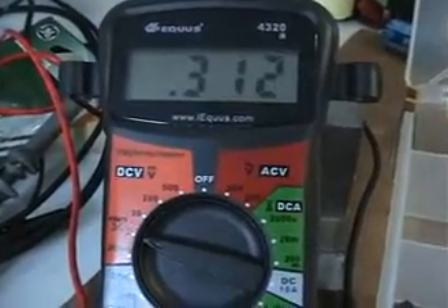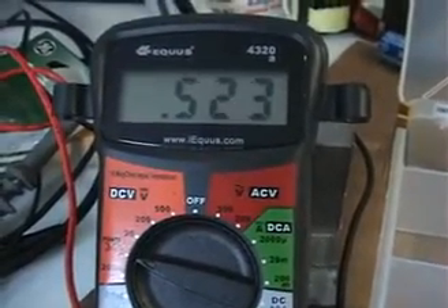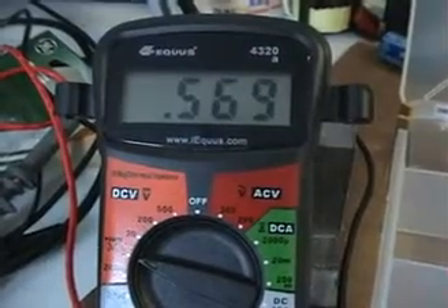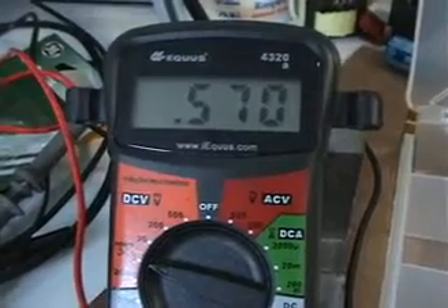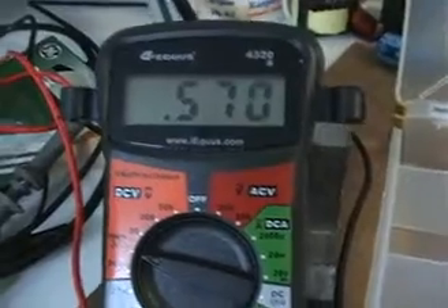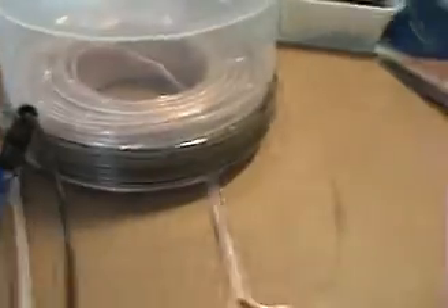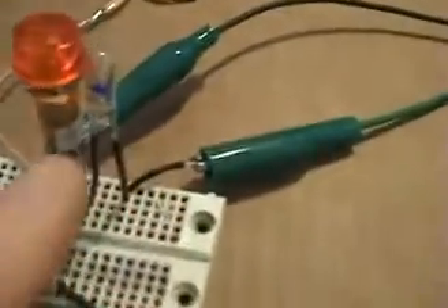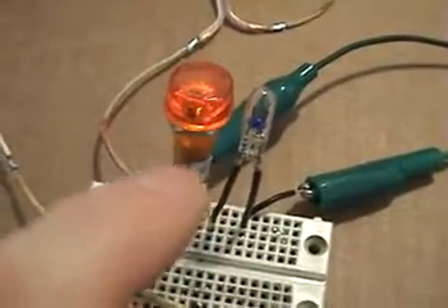If I tune the signal generator one way we get a drop; going the other way we get an increase. So we can retune — let's see how far we can go. About 0.57 volts is the highest point we can reach by retuning with this 47 picofarad capacitor.